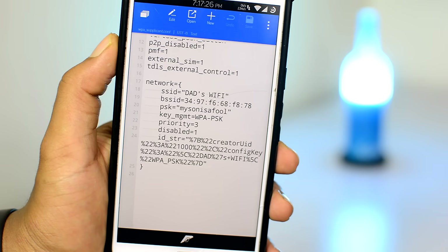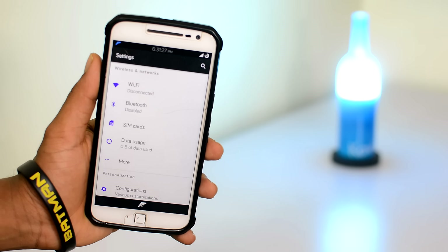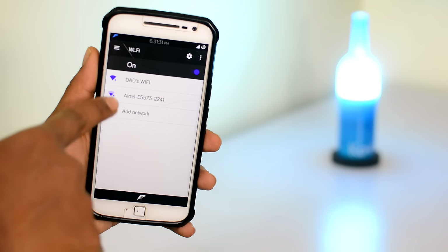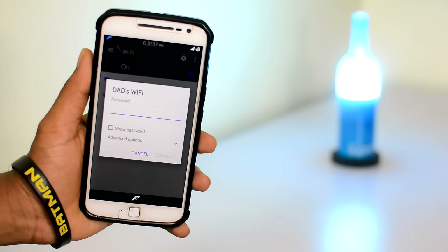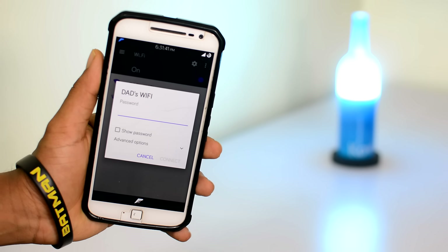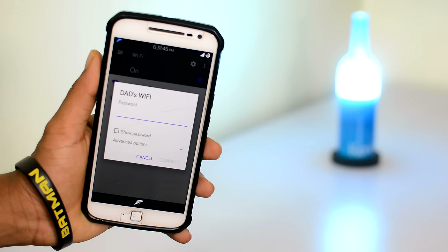Now how cool is that? So let me go ahead and show you how to do that. Here is my Android device and here is the locked WiFi network that I want to connect to. The WiFi network is locked with a random password that I don't know about. But before that, I am your host HK, welcome back to the Android Guy.